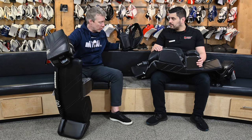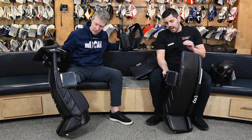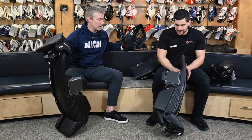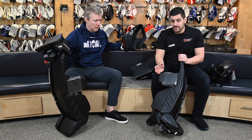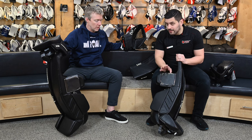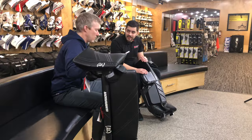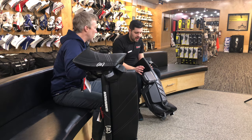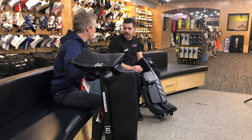Cam, walk me through the biggest changes. Let's start — I think this one jumps out. Everybody wants to start with the knee. Everyone has the most questions. Warrior's slide plate. Why this is a big deal and why this feels so significant — you've seen people chasing that question of what pad slides the best.